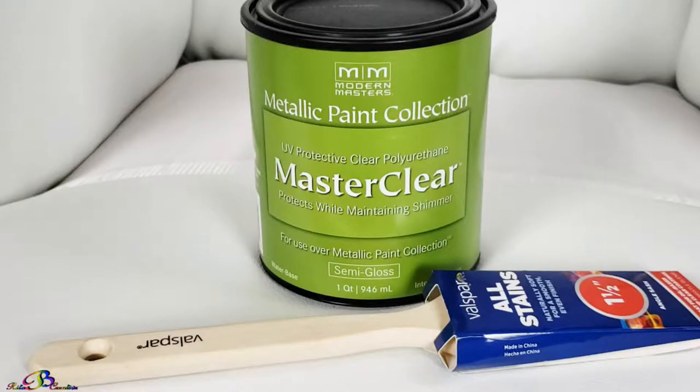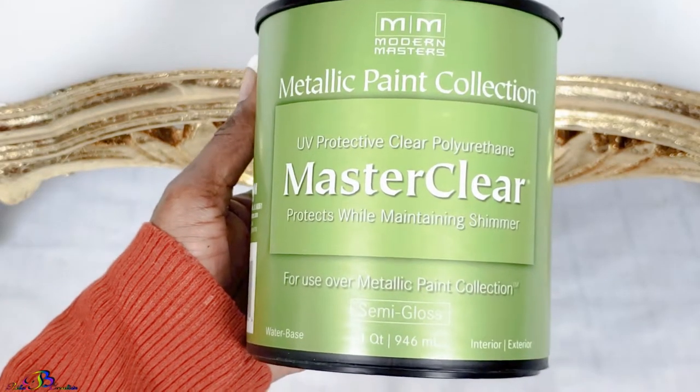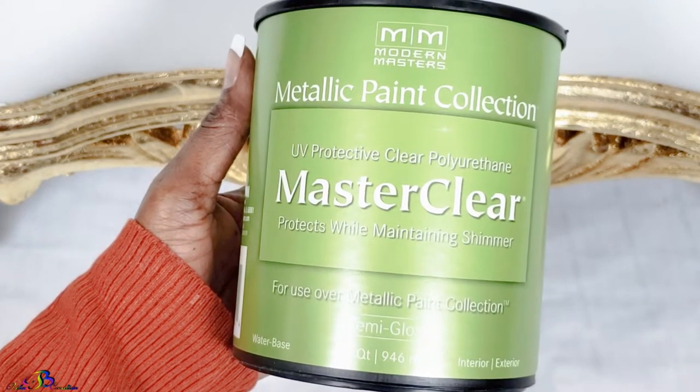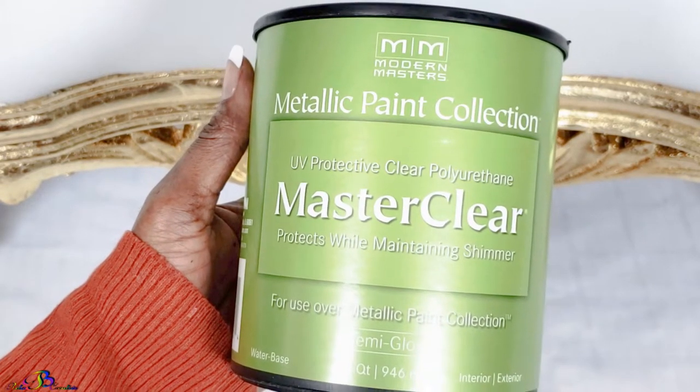This video is not sponsored. We will protect the gold leaf using the Modern Masters Master Clear Semi-Gloss, which was purchased from Amazonsmile.com. Check the description box for more information.